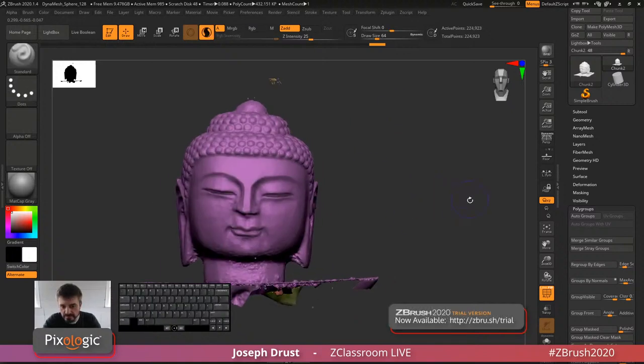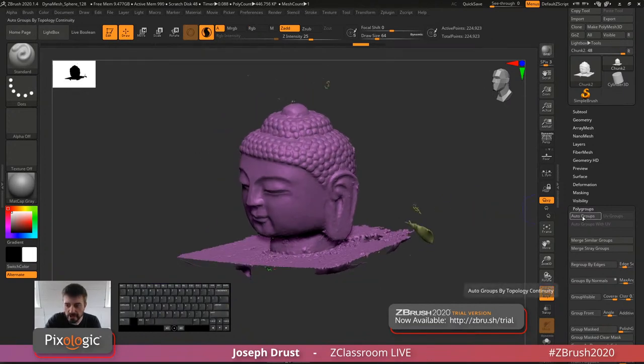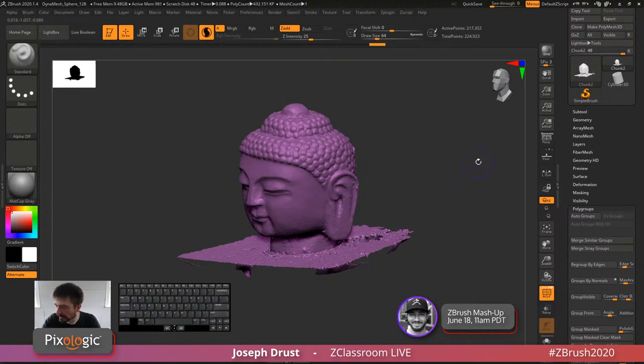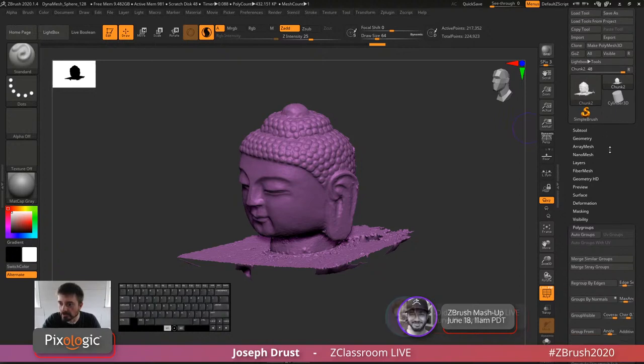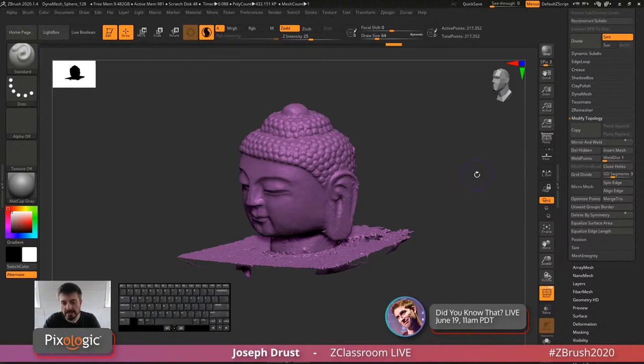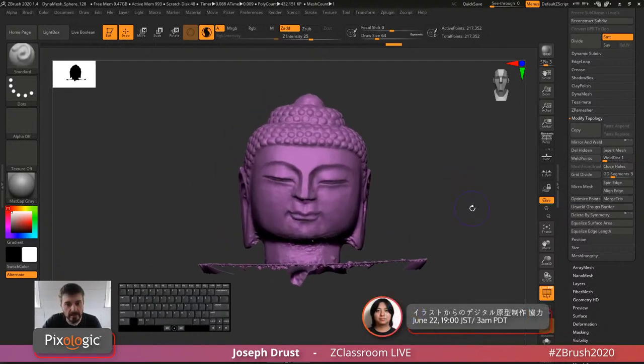To recap: import the model, click Auto Groups to give each island its own polygroup, then hold Control and Shift to get the Select Rectangle brush and click on the main scan mesh — all those little parts vanish. With those hidden, go to the Tool palette > Geometry > Modify Topology > Delete Hidden. That removes them from the mesh, leaving only the single main part. All those floating pieces are now gone.